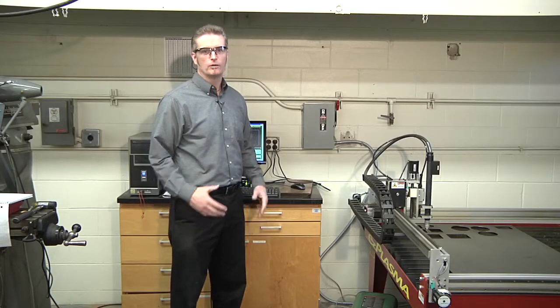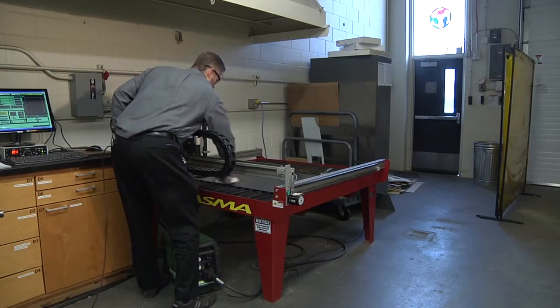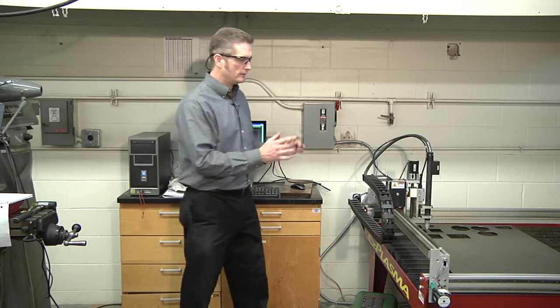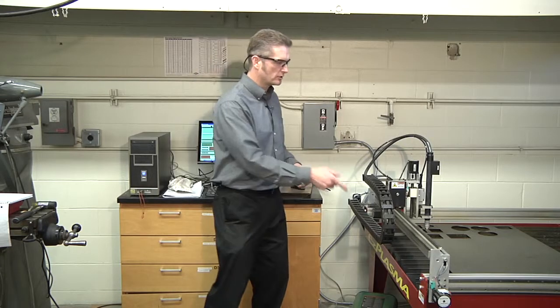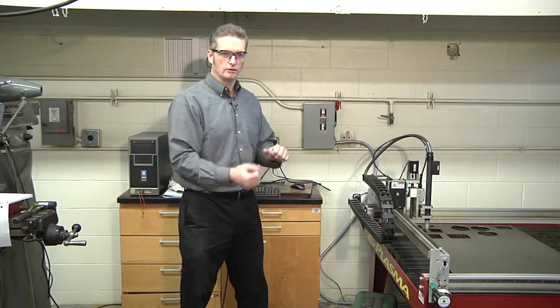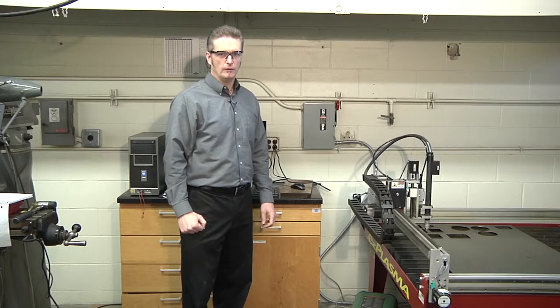The torch height controller requires a clean material surface, so grab a rag and wipe off where you're going to cut — make sure there's no water or debris. Also, the plasma table has water in it to prevent sparks and collect slag from the part. Make sure there's water in the table; if not, there is a bucket and sink nearby to fill it. Once everything checks out, we're ready to cut. Place the protective panels into position.